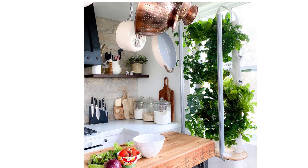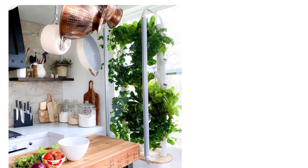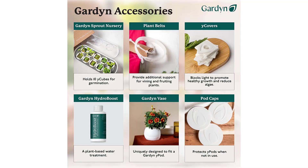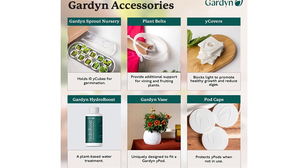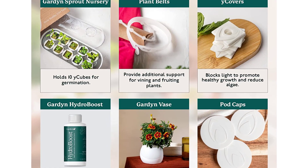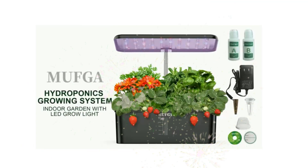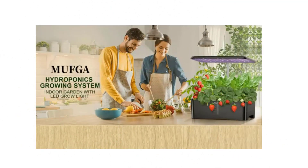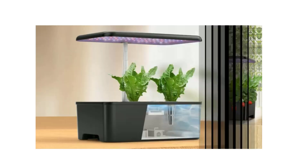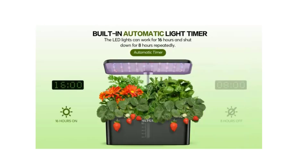The Gardyn just needs power and Wi-Fi with a 2.4GHz frequency — no water line required. It can grow 30 plants with the seed starter kit in only 2 square feet, using 95% less water. The vertical garden planter is just 5 feet tall including the grow lights. Gardyn also offers a full line of hydroponic growing systems and unique hydroponic accessories to choose from.